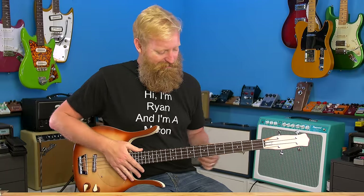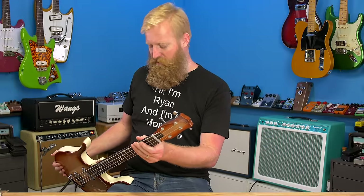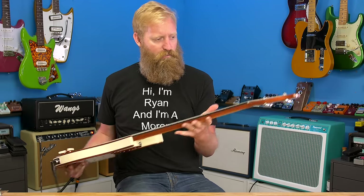The other bass I've been using has a bigger archtop body, so this feels different to me. It's going to take me a while to get used to it, but I already know that I like it. I'm already off to the races with it, so let's go through the features and talk about what we have here.